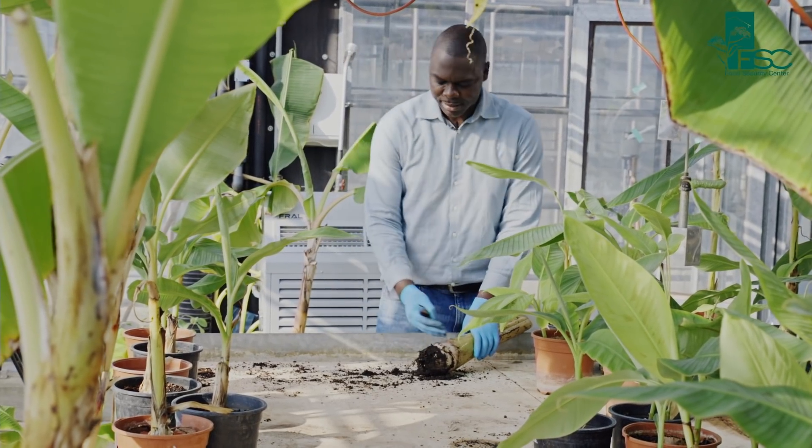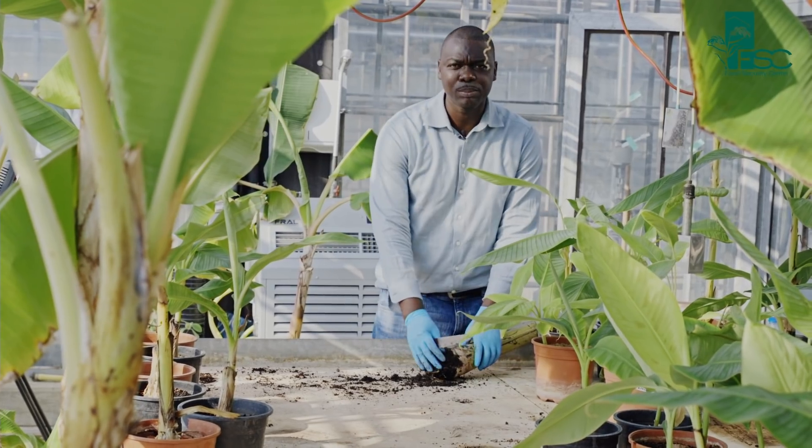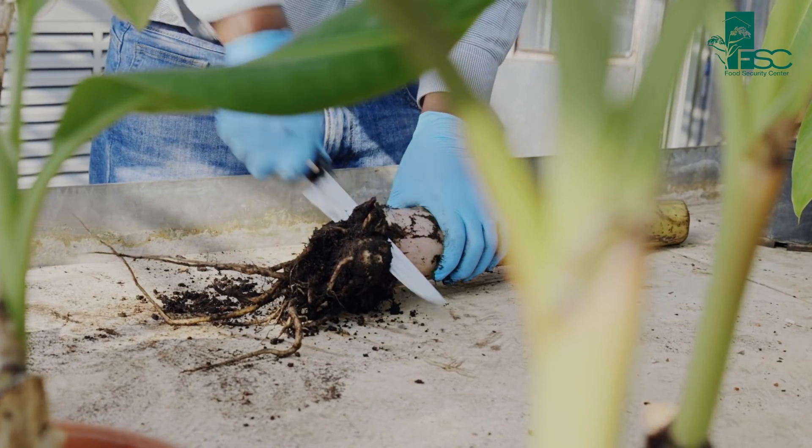So I have gotten my corm and I have to subject it to paring, where I cut off the roots.